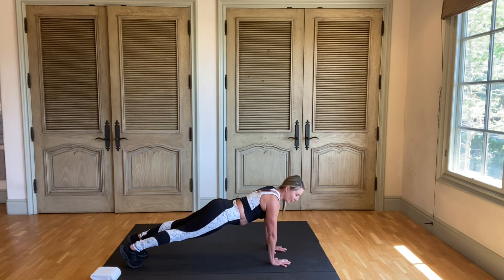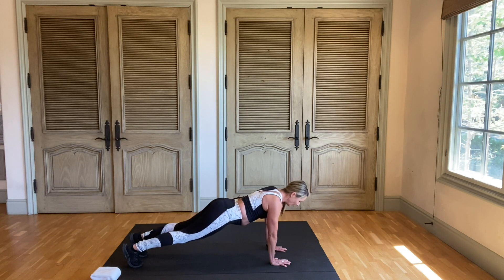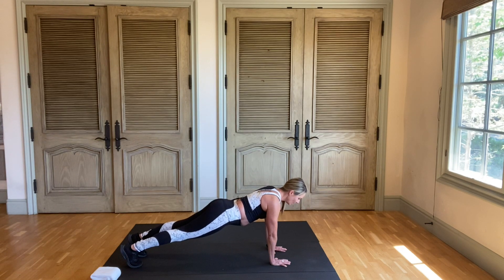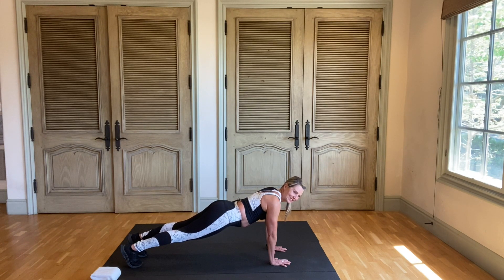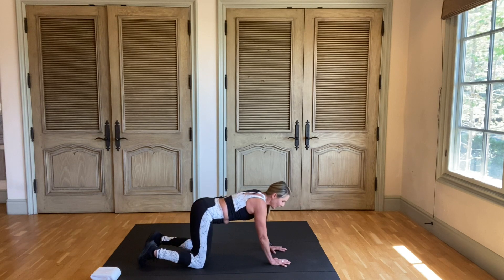If you're ready, go up on your toes. Remember, if you need to stay on the knees, that's fine. Just keep everything perfectly aligned. Hold it just a little bit longer. Ten more seconds. Five, four, three, two, one. Now let's take that child's pose again.